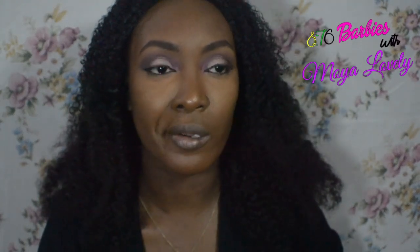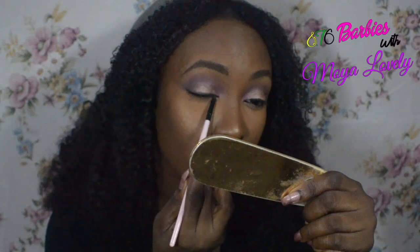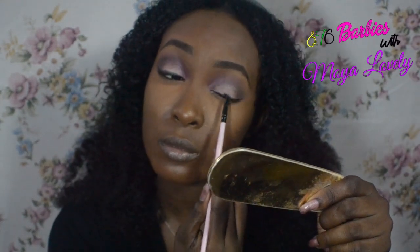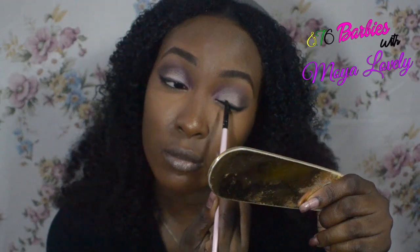Alright guys, so I'm going to take this brush dipped in a black eyeshadow and kind of smoke out the liner a little, so it's not going to be super very fine. So I did that. For this look, I'm not going to add lashes because, as I said, it's a very simple look. I'm going to add mascara instead.